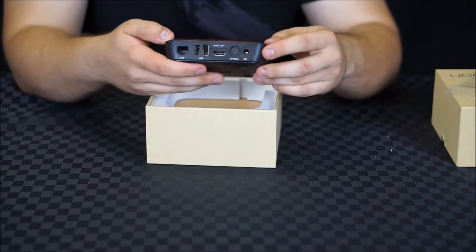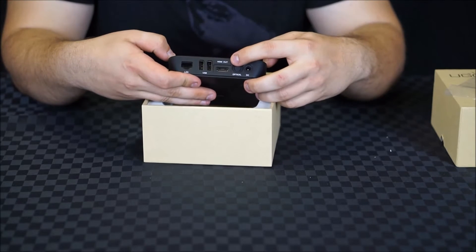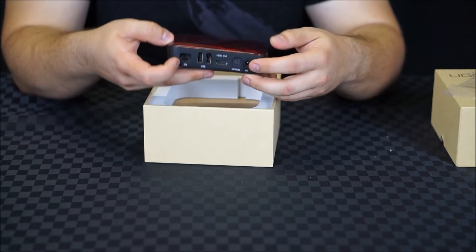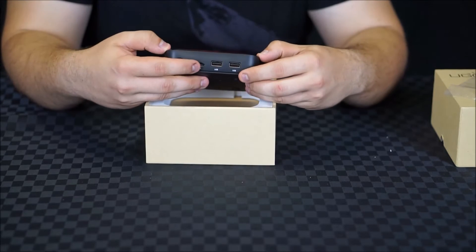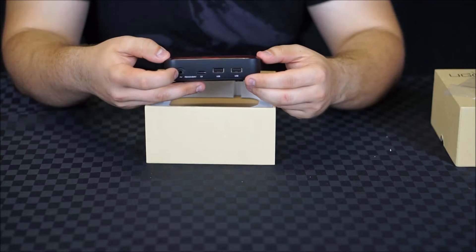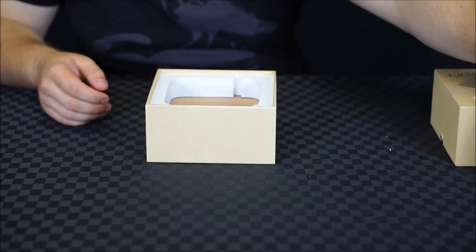Moving around the back we have DC power, optical audio, HDMI output, two USB ports, and gigabit ethernet. Around the side we have two additional USB ports, a micro SD card slot, a button for recovery, and lastly composite video output. So a very comprehensive set of ports there.